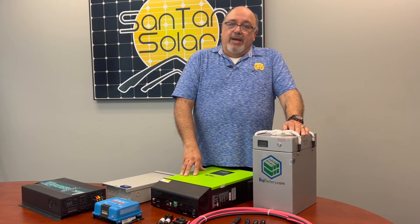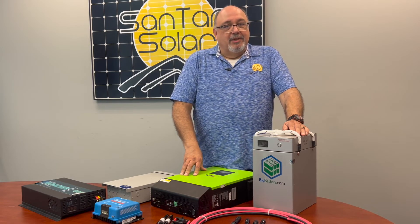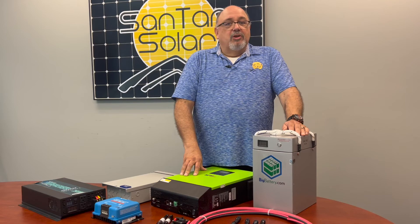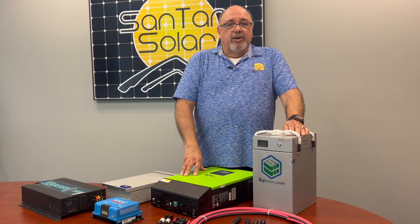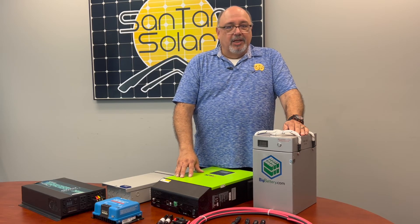We do have a variety of mounting accessories and rudimentary ground mount systems. If you have any questions or particular technical questions, feel free to call Santan Solar and we'd be glad to help you.